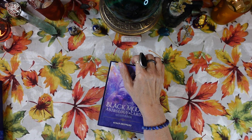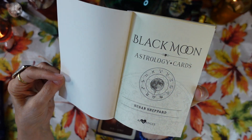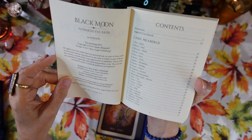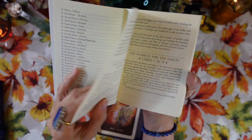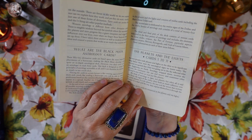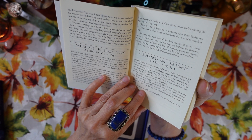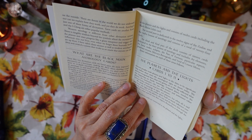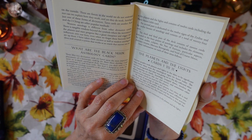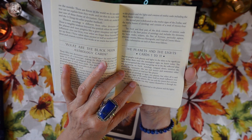Let's look at the guidebook first. This is a soft cover, matte finished guidebook. It was also printed in 2021. The table of contents includes an introduction and a section called 'What are the Black Moon Astrology Cards?' It says these 52 divination cards are based upon the most important placements of a horoscope, making this quite an in-depth astrological deck. However, you don't need to be an astrologer to read these cards — this deck is designed to make the principles of astrology accessible to all, and it can be read just as simply as any oracle deck.